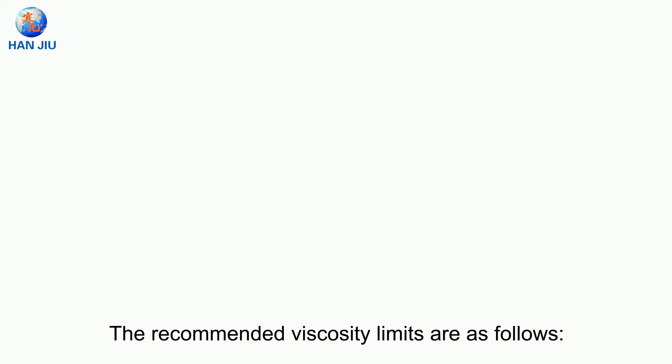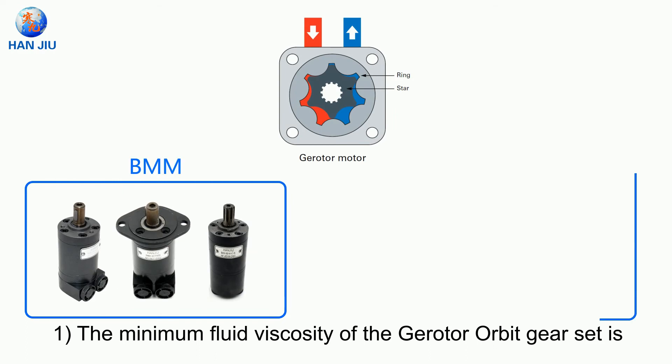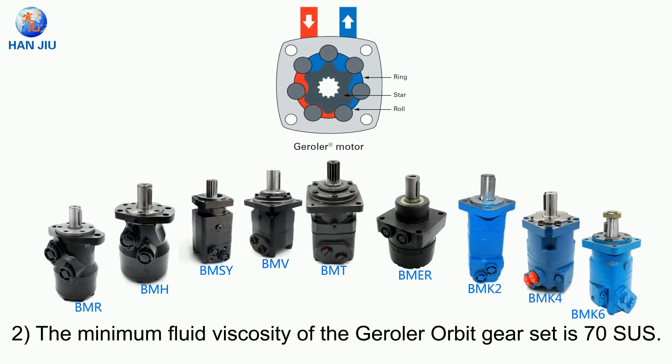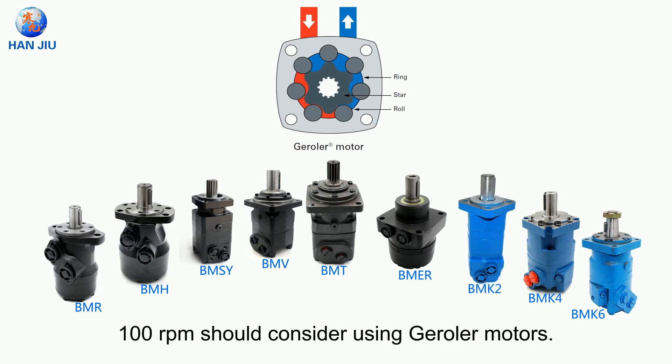The recommended viscosity limits are as follows. First, the minimum fluid viscosity of the gerotor orbit gear set is 100 SUS, or the value calculated by the formula 20 × psi ÷ RPM = SUS. Second, the minimum fluid viscosity of the geroller orbit gear set is 70 SUS. In addition, applications running at speeds below 100 RPM should consider using geroller motors.